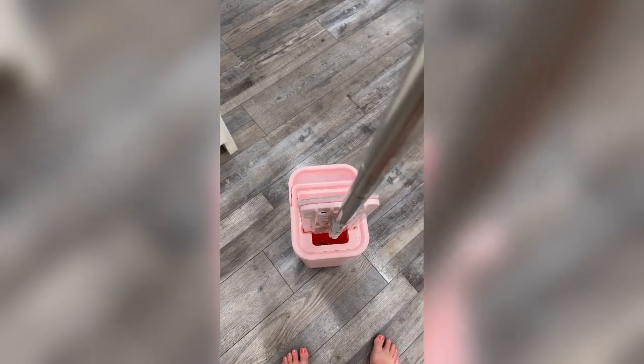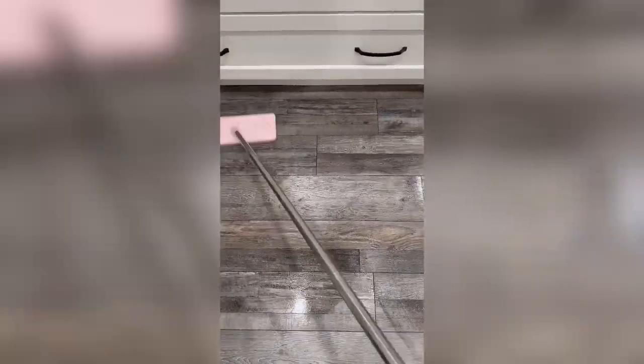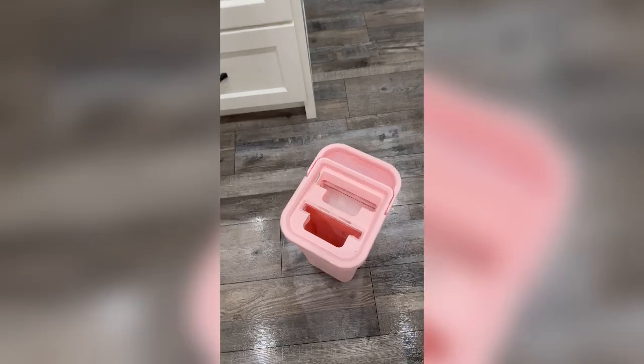The mop is really easy to use, it's lightweight, and the bucket is also very easy to carry. When I was done, I just emptied the water into the sink — you can see the dirty water. So I really do like this mop.